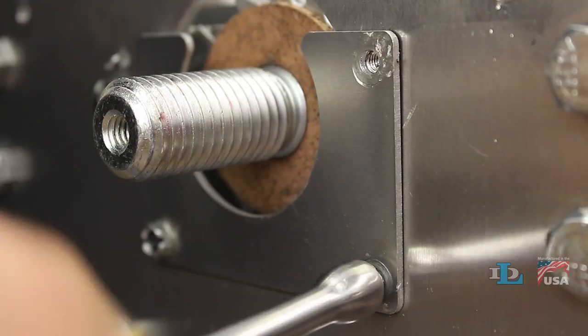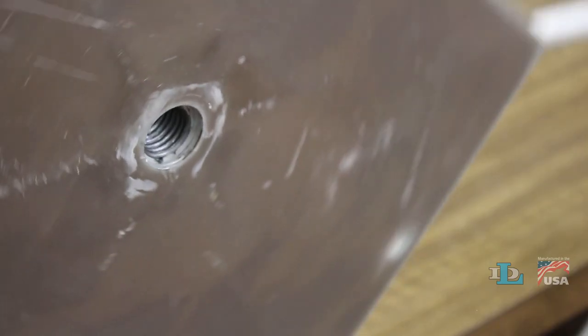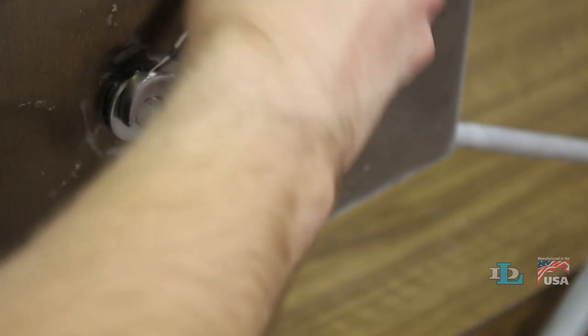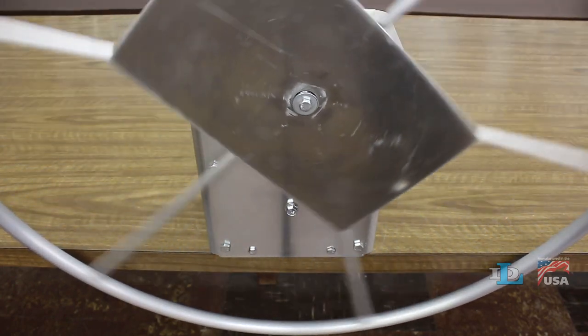Finally, reinstall the front access panel, top cover, and wheel. Then ensure that you hear a clicking sound like this when you turn the wheel clockwise.